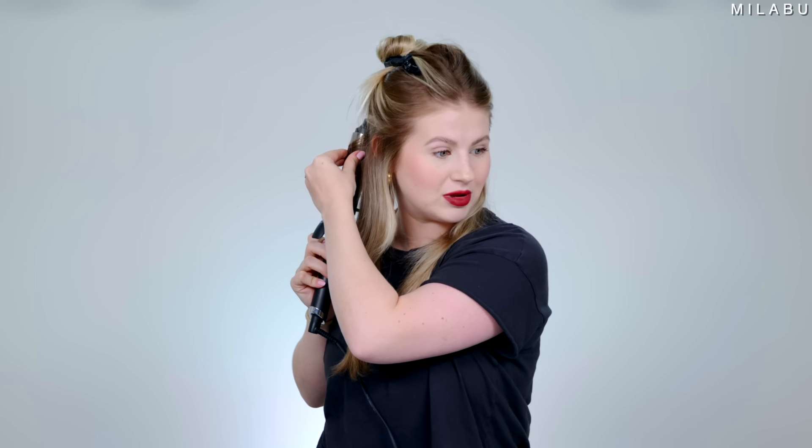So with the 1.25 inch iron, I'm twisting away from my face. Hold it there for a couple of seconds — I like to touch it as it's starting to feel hot. Then one twist, second twist, bring it down gently, third, fourth, fifth, sixth, seventh twist, and then very gently drag the ends of my hair. I try to unclip it every single twist so it doesn't pull on my hair as much.